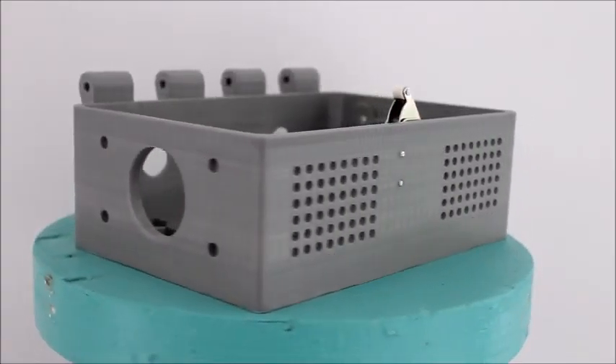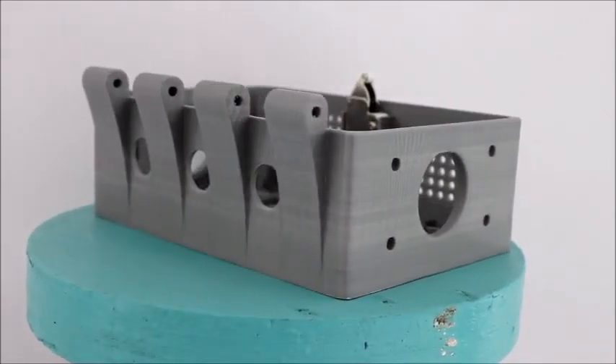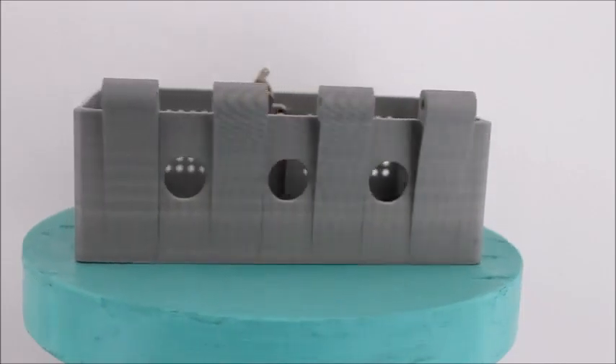Here's the 3D printed case with hinges, space for wires, a cooling grid, and holes in the bottom. To lock the case, there's a push button.